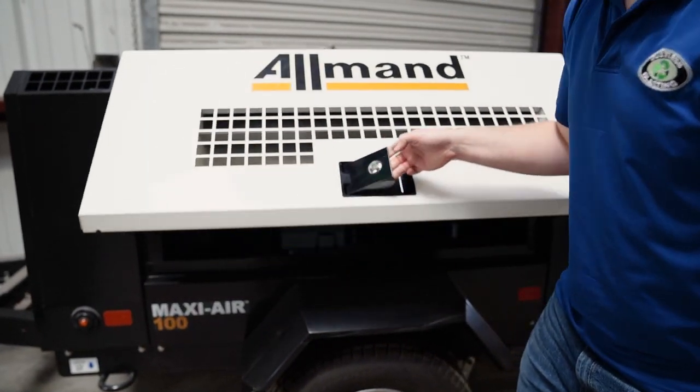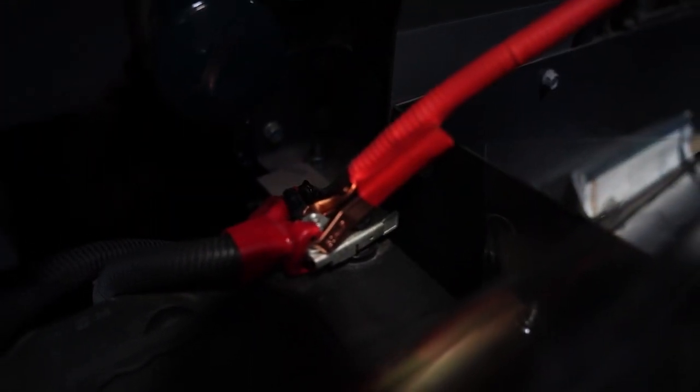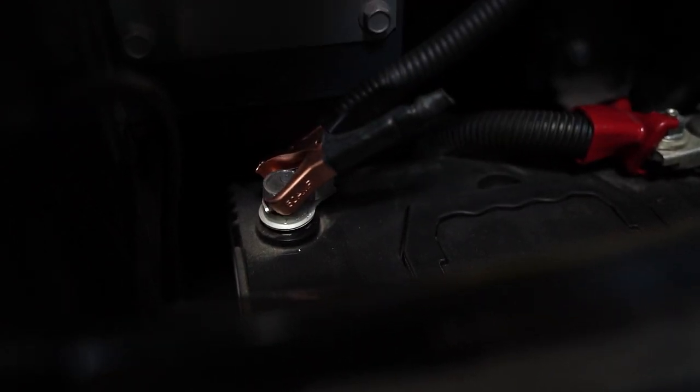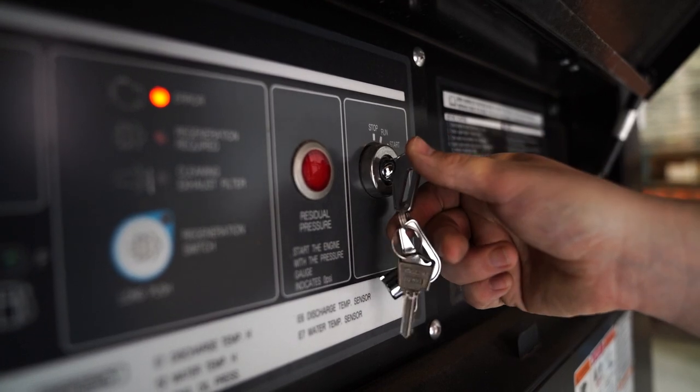When your compressor is off, open the service door and locate the battery. Connect the red alligator clip to the positive red battery terminal, then connect the black clip to the negative black battery terminal. Once everything is connected, start up your compressor and begin blasting.